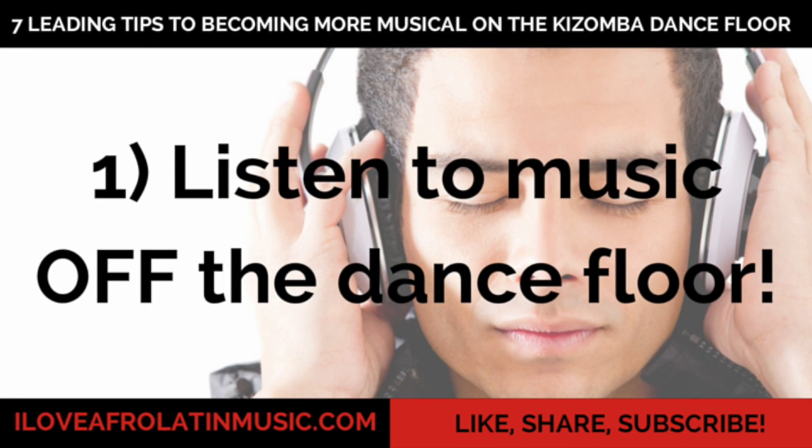The first tip to becoming more musical on the Kizomba dance floor is simply listening to more Kizomba music off the dance floor. If you don't have any Kizomba songs, there are plenty on SoundCloud — I'll include a link to my SoundCloud channel. You need to have at least 10 favorite songs that you know like the back of your hand; when you hear those songs socially, those should be your best dances because those are the ones you can connect with most.